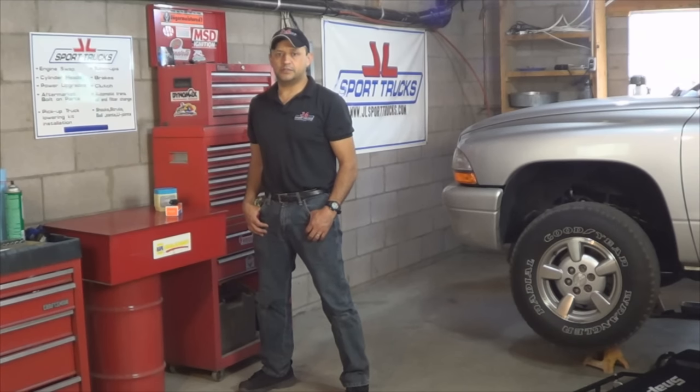Start your vehicle and make sure there are no leaks. If there are no leaks, go ahead and turn the engine off and lower your vehicle to the ground. Once it's lowered, start the engine again and allow it to run for a couple of minutes. Check the fluid level — if it's low, go ahead and top it off with ATF Plus 4.